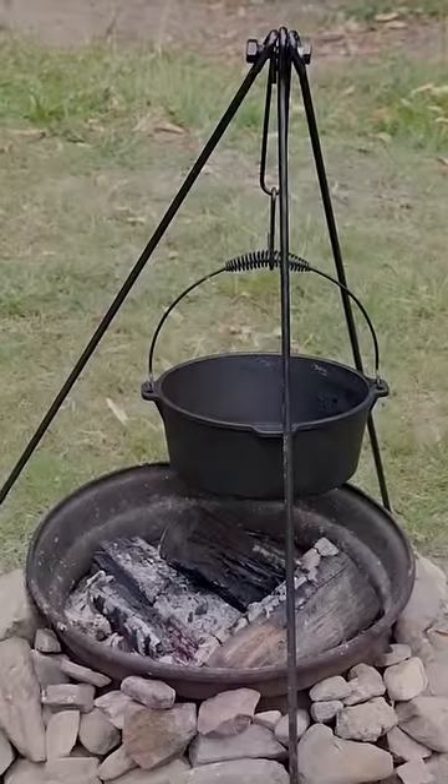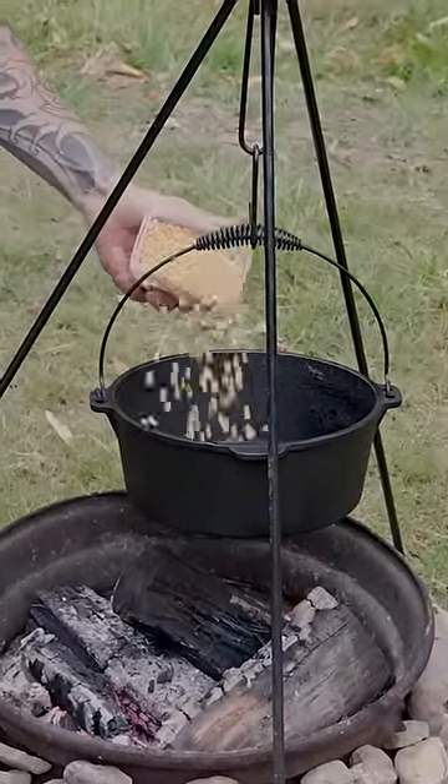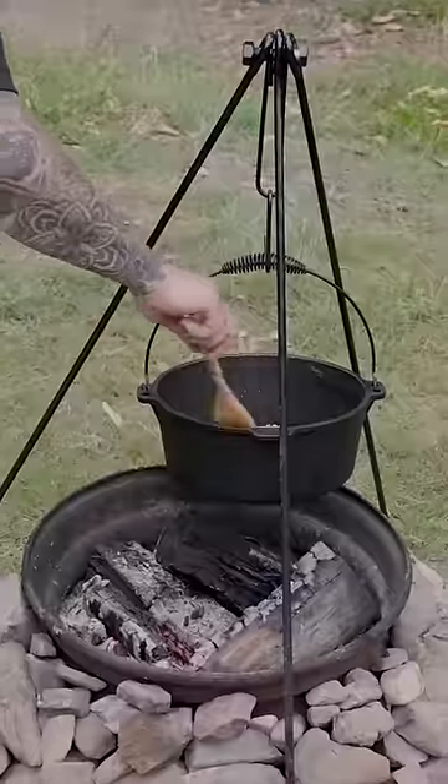All you gotta do is get a Dutch oven or a pot on a fire or on your camp stove, get it nice and hot, pour in some oil, pour in your popping corn, give it a little mix and get the lid on.